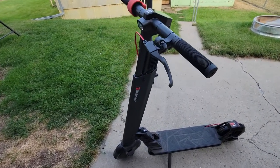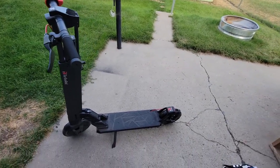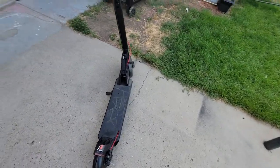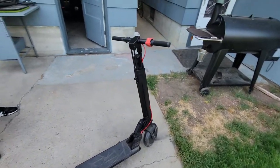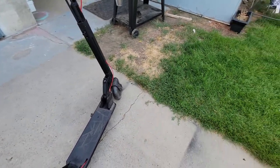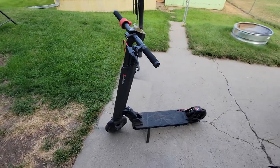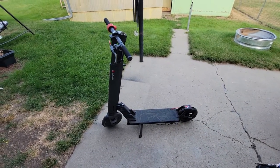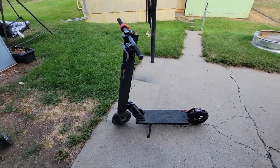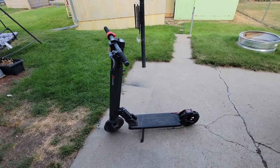This is the TurboAnt V8. I have about 60, maybe 70 miles on it so far. I am about 315 pounds, so I'm quite a ways over their suggested rider weight. But so far the scooter works really well.